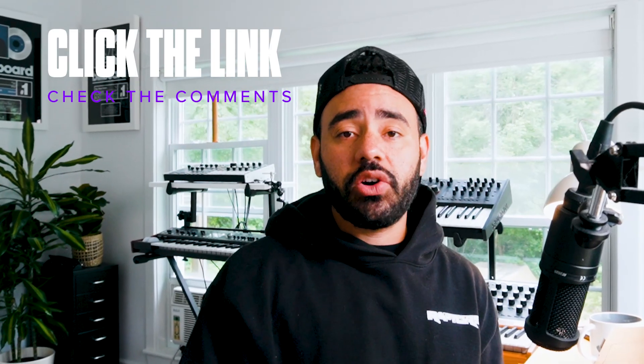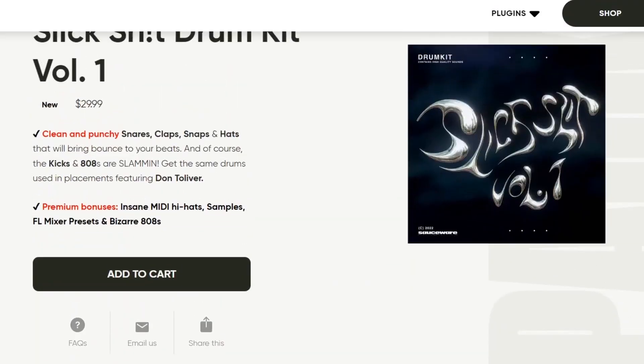There is a link to the drum kit below so you can take a look at what we use to sell the kit. It's nothing special, but it works. And this actually brings me to my first point.